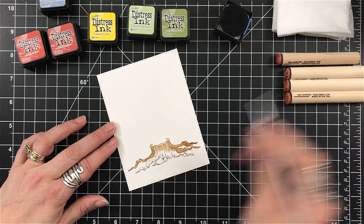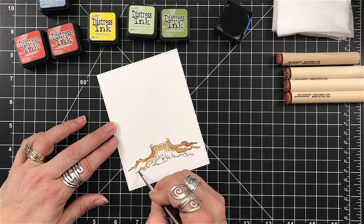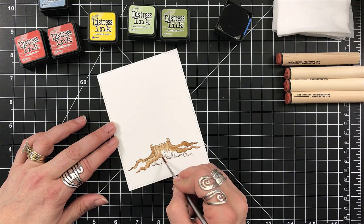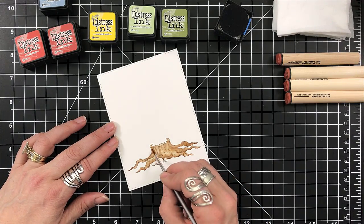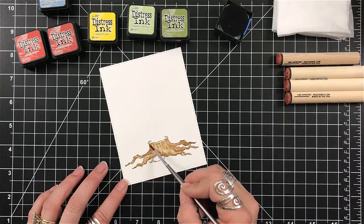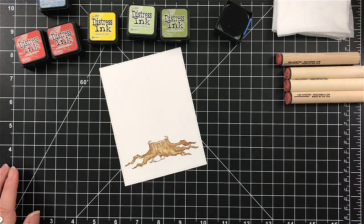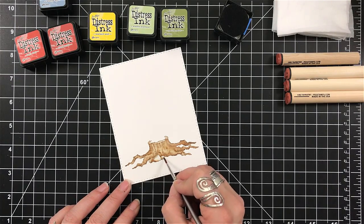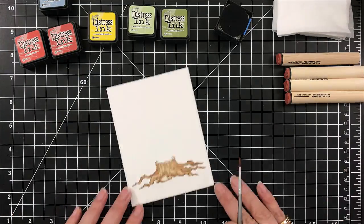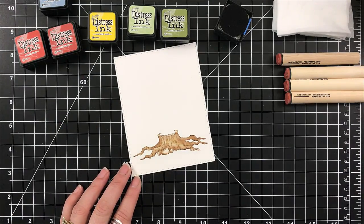I have a paintbrush and I'm just pulling in some water — a light amount — and I'm just moving the ink. I'm using some Bristol cardstock, so you can see the shading that I get. I'm not losing the lines from the stamp, but I'm able to just pull that color from the side.